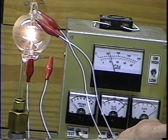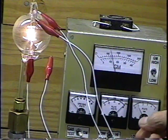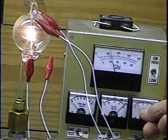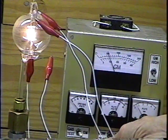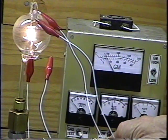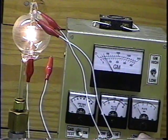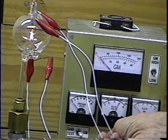Okay, there we are with 300 volts on the plate. We're getting about 8 milliamps of plate current and about 120 transconductance. That should be good enough.